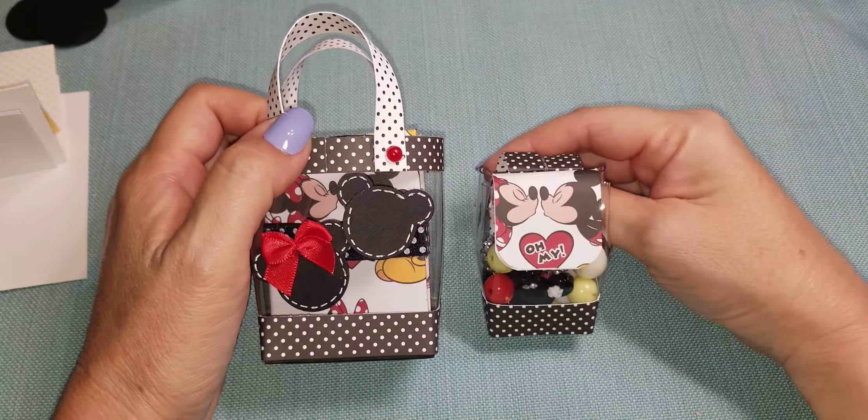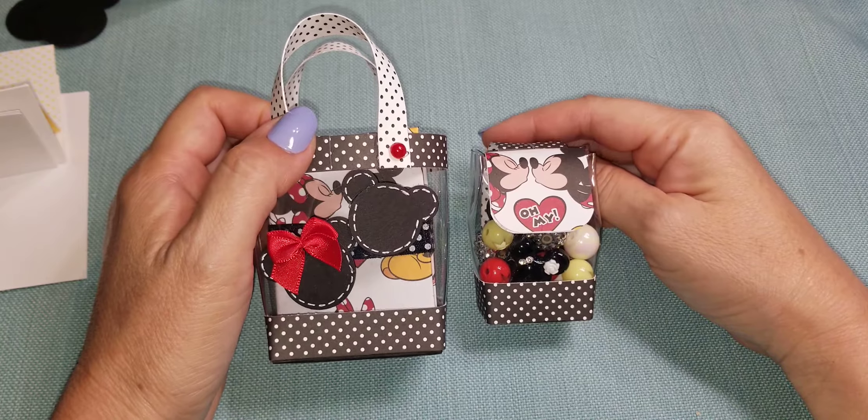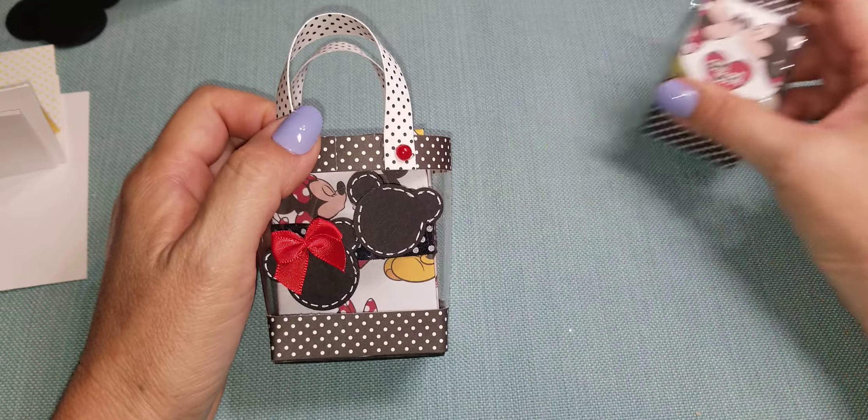It's a mini vinyl tote and a mini traveler's notebook, and to share it with everyone. She also taught us how to make this mini backpack, which is really cute. So I'm going to share that as well. Let me share the challenge item first.